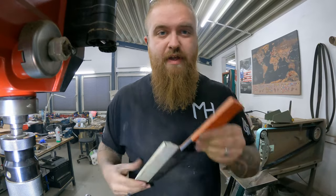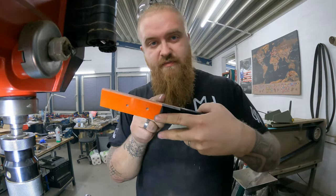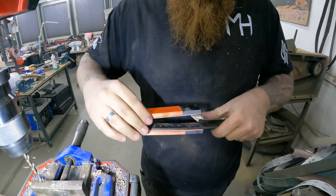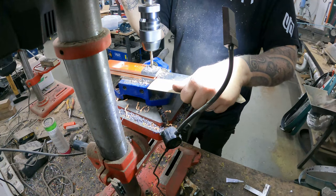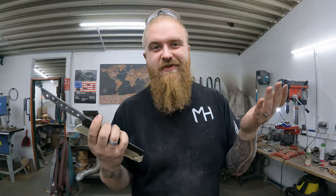A little tip on how to line up on a tapered tang: put drops of superglue, put on the scales aligned how they should be, drop of superglue, drop of superglue, take the second scale and put it on where it should be. All you have to do is smack against the corner and they just fall off.